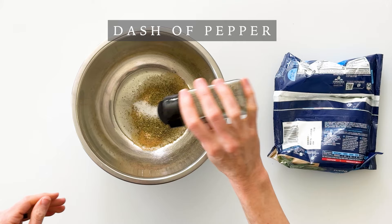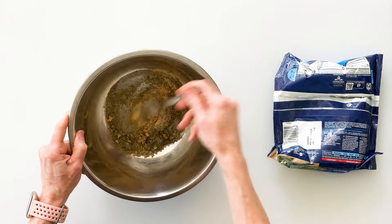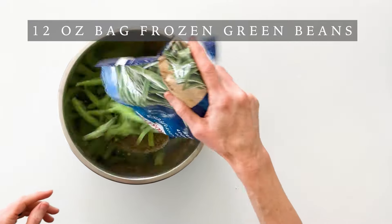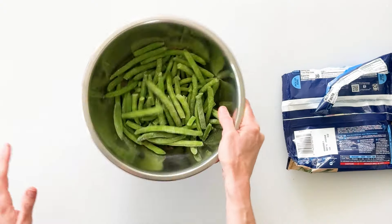One teaspoon of salt and a dash of pepper. And we'll simply mix these together in our bowl. And then we can dump in 10 to 12 ounces of our frozen green beans, and we'll just give them a good shake until they're all well coated.